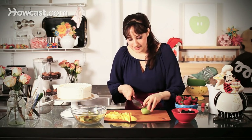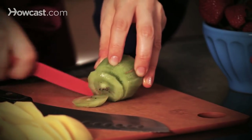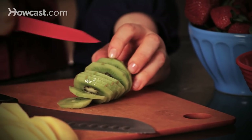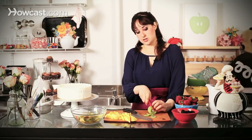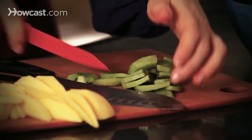Just give that a nice little slice — you can also use a paring knife if that's easier. Nice thin slices. The more color you have on your cake and the more interest you can put on top of it, the better it'll look. If the kiwi slices are large, I just cut them in half right down the center.